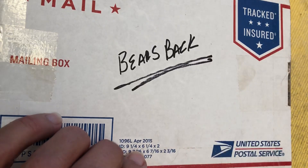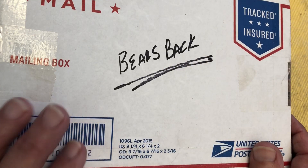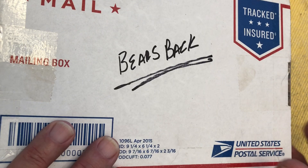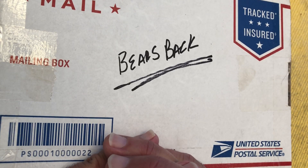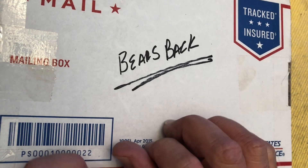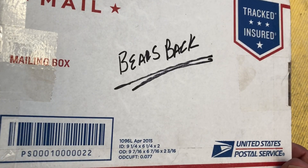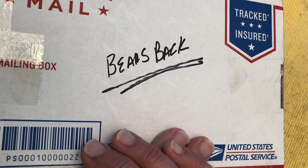Hi there, Chris here. I have a very exciting video today. This package is from Bears Back and this is the 200th subscriber giveaway. If you have not checked Bears Back out, definitely do so. I will try and figure out how to put a link in the description, but if you just go to YouTube and search Bears Back, his channel will come up. He is a very cool picker, a great challenge lock maker, and one of the nicest guys you'd ever want to meet. Bears Back, congratulations on 200 plus subscribers and thank you so much for this giveaway.